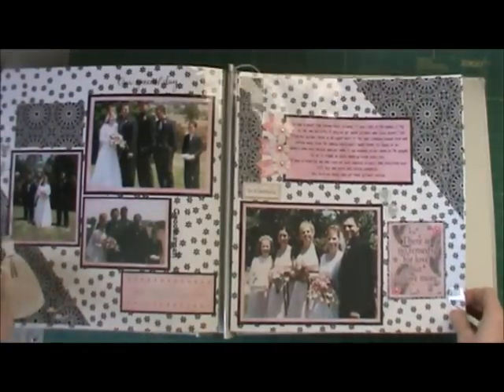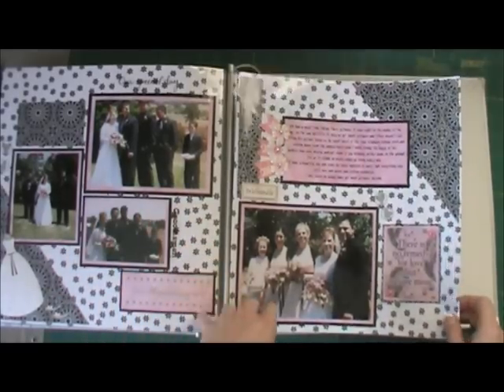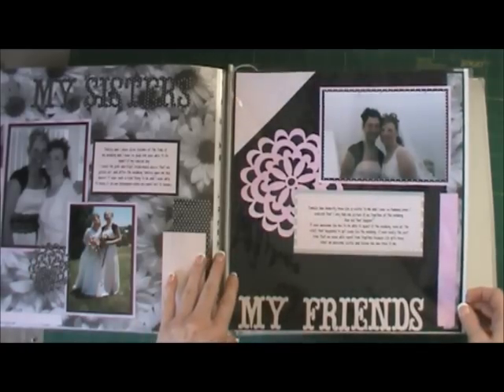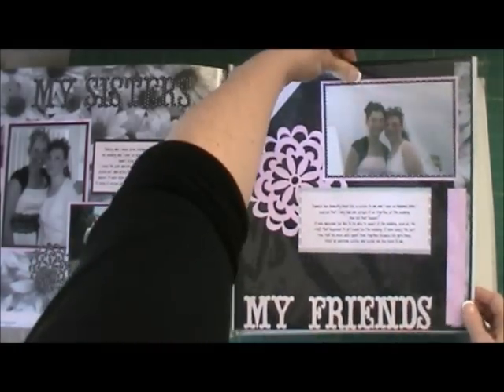I still haven't done the other part of my wedding album — the reception — which is in a plain black album, but I haven't finished it. So that is it, that's my wedding album. Thanks, guys, for coming by the blog and I'll talk to you again soon.